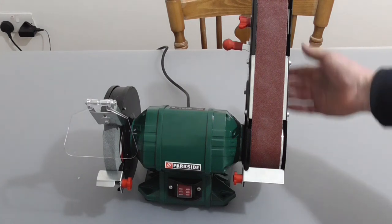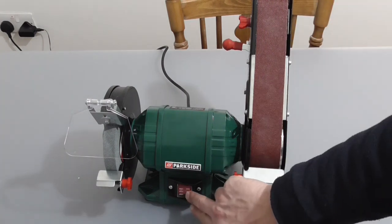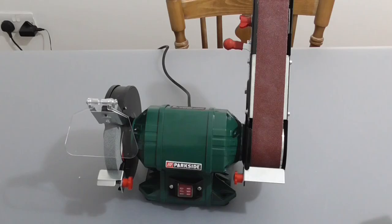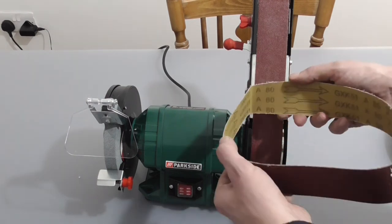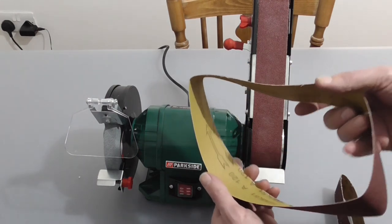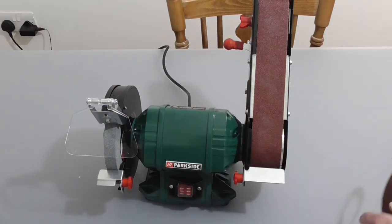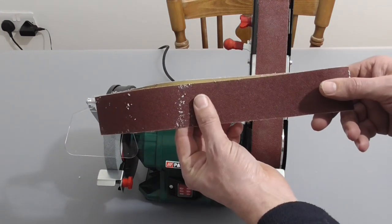If this video has been of any use to you, please share, like and subscribe. You also get two extra belts — you get an 80 grit and a 120. The 80 grit would do for removing material and the 120 for finer work.